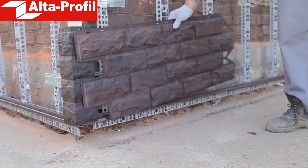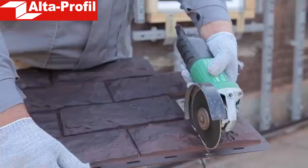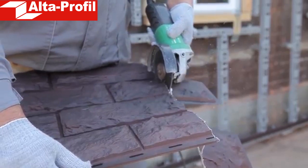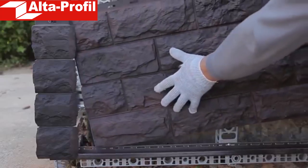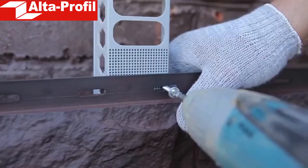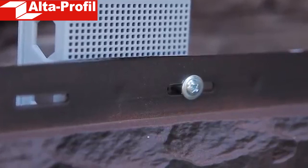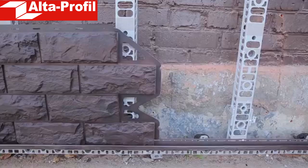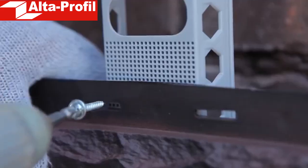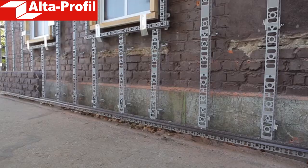Installation of front panels is performed from left to right. The first panel, when mating with the corner, requires trimming. In this case, the joint will be blind. Using an angle grinder, cut off a small part of the panel, so that its left edge is even, and mate it with the outer corner. Fix the panel with galvanized self-tapping screws by screwing them into the center of the perforation. Do not screw the self-tapping screw in until it stops — leave a small gap for possible expansion or contraction of the panel in the event of a temperature change. The next panel is mated with the previous one with special locks. After connecting, it must also be fixed with self-tapping screws. The remaining first row panels are installed in a similar way.